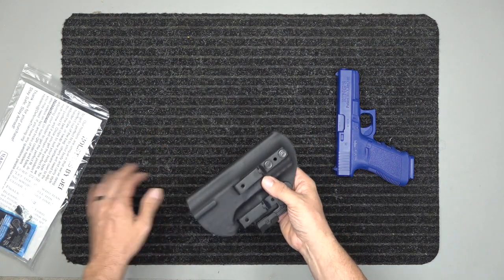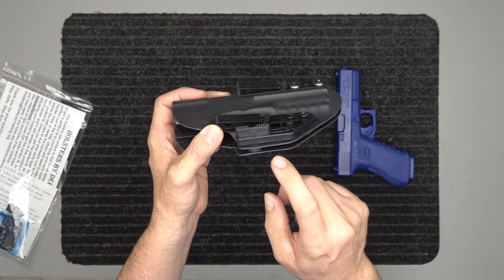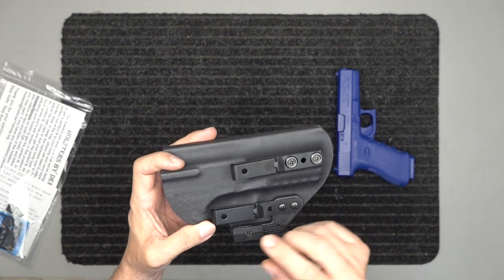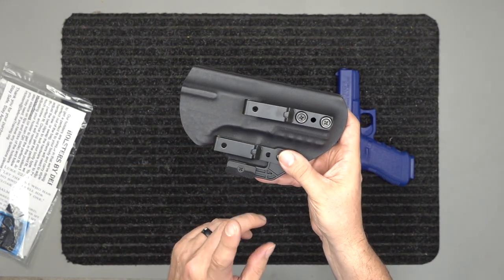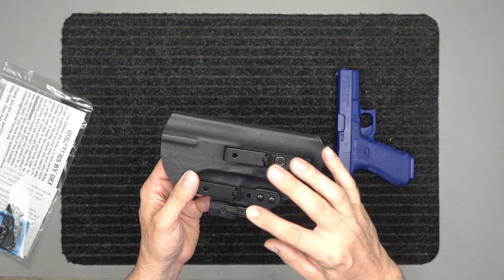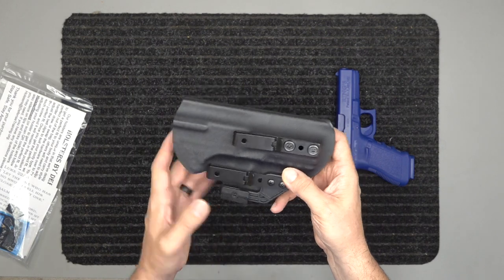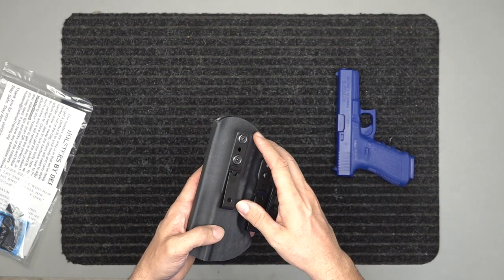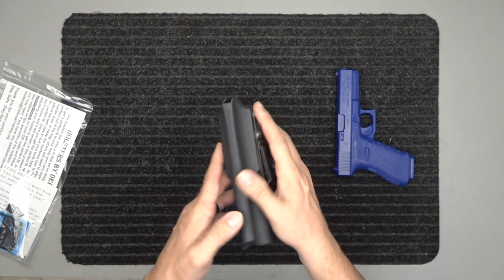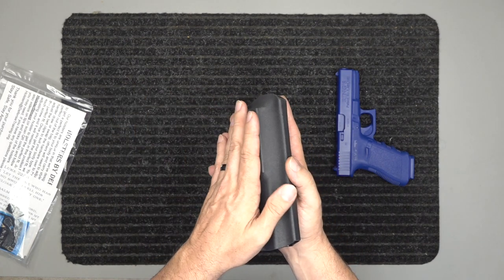If you order it inside the waistband, it will come attached with a small riser. If you order it outside the waistband, it will not come attached with a small riser, but it will come with the wing — the risers will be in the back. It comes with two belt clips and the wing. It is set up for whatever way you want it: right-hand inside the waistband is set up this way, and right-hand outside the waistband has all the hardware over here.